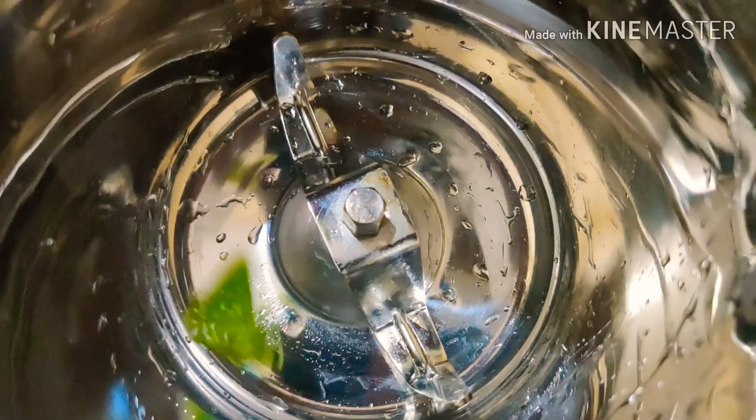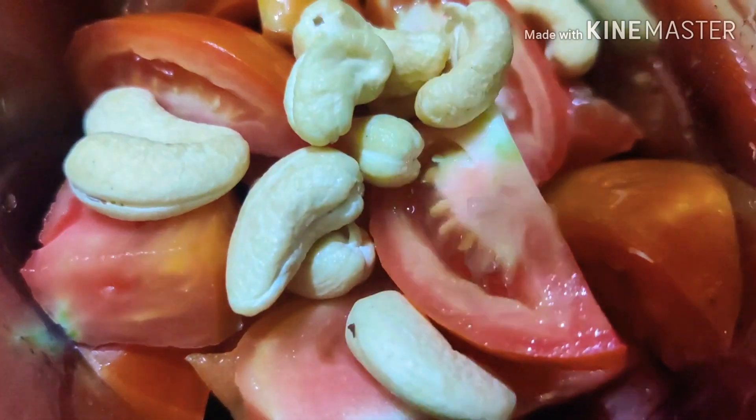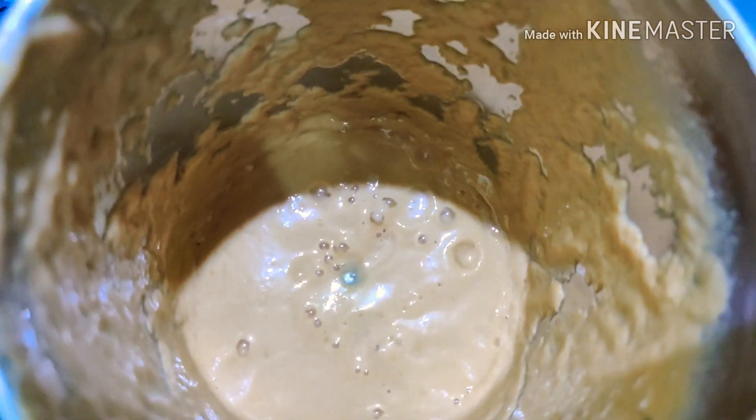While the onion fries, in the blender I'm going to add half capsicum, two medium-sized tomatoes, and ten cashew nuts. After blending it should become a puree paste something like this.